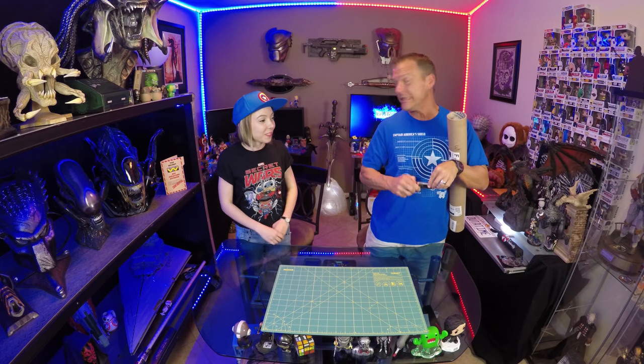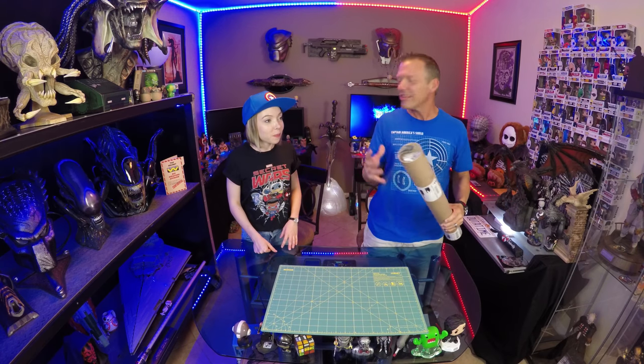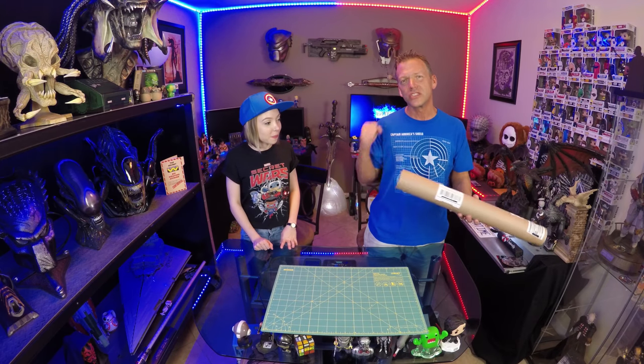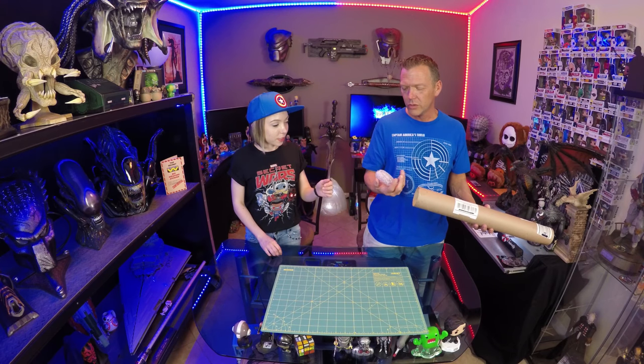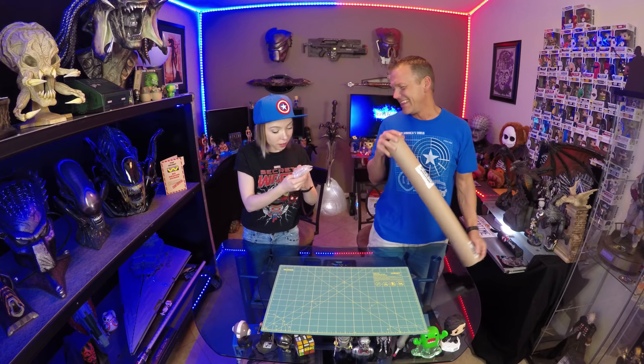So there are other things in here which you have no idea about, but everything in here is exclusive — which of course, like everything with the BAM boxes, is what we love about their subscription. It's exclusive, exclusive, exclusive. This is really cool — oh, and that's a heck of a pen.